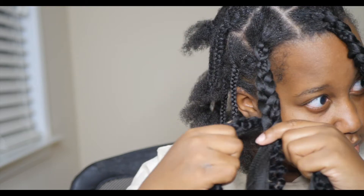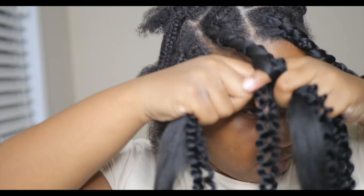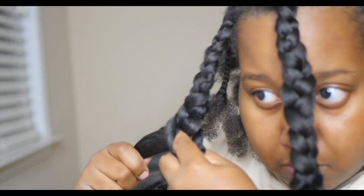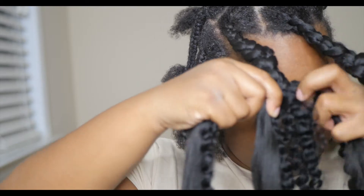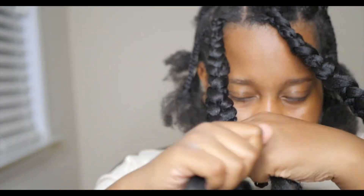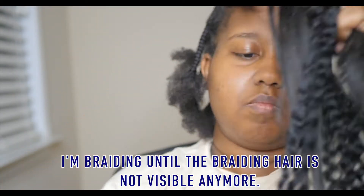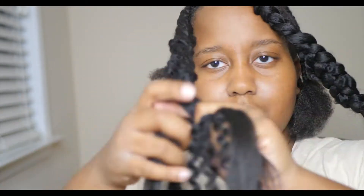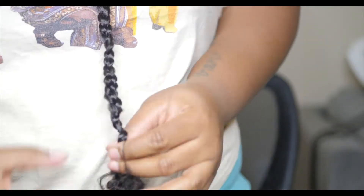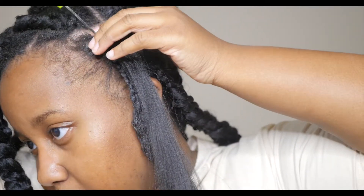With the braiding hair, I fed in maybe two or three pieces, and with the water wave hair, I fed in two to four pieces. Honestly, it's up to you how much you add — I typically added hair when I saw it becoming thin, that's how I judged it. Just feed in as much as you need, but know that the more hair you feed in, the heavier these braids will get, so keep that in mind.